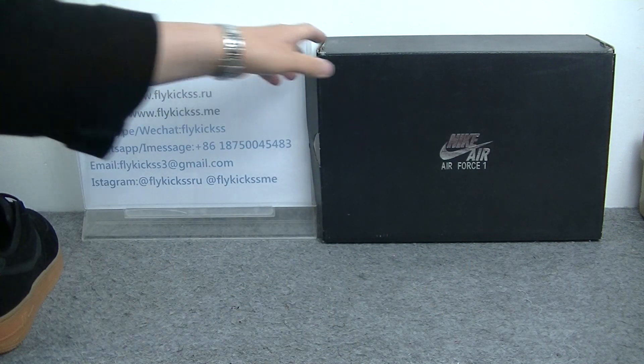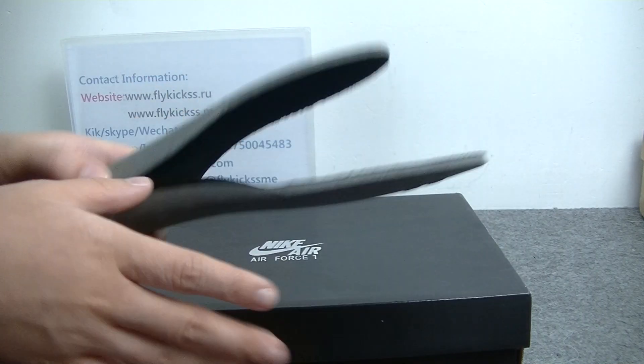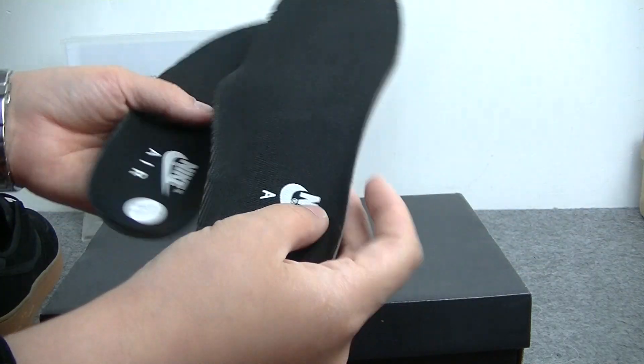Okay, now let's check the insole. You guys can check the insole is the black color beige with the Nike Air logo.